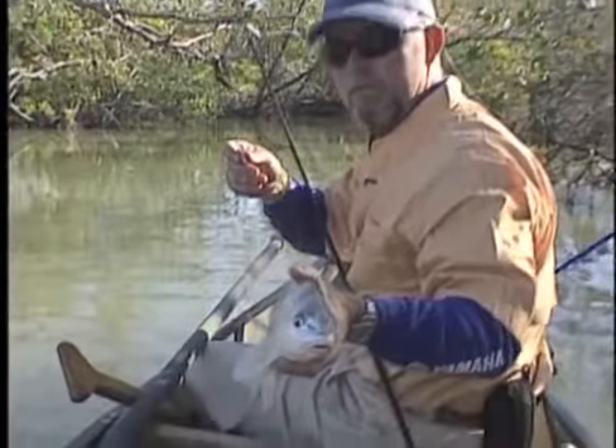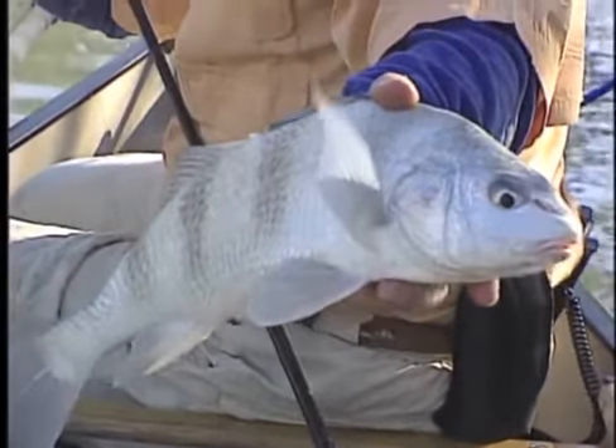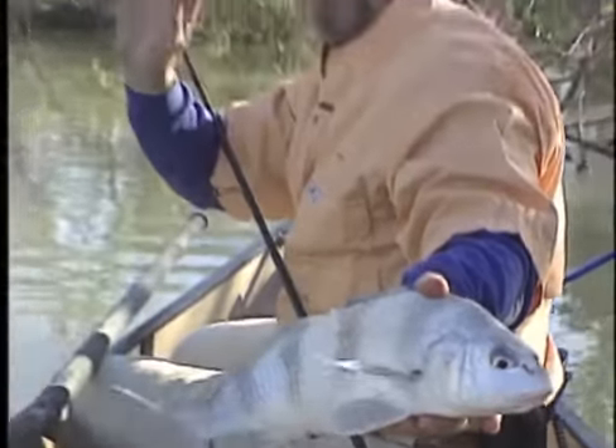Look how beautiful — cousin of the redfish. See him? No dot on his tail, but he's kindly waving to you. Hey, good morning all you viewers. What's with adventures? Stay tuned after this commercial break.